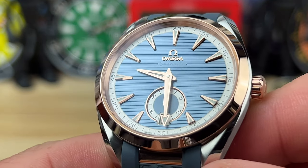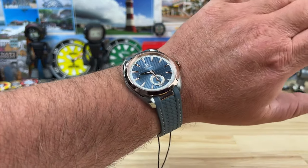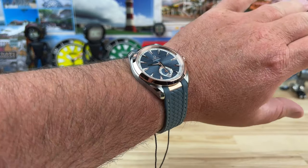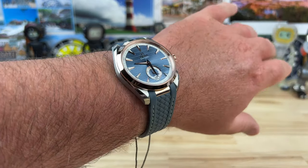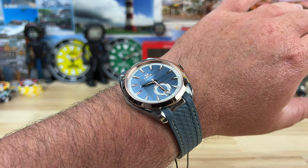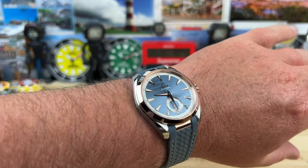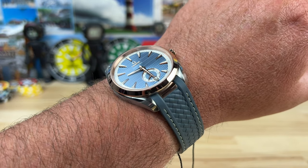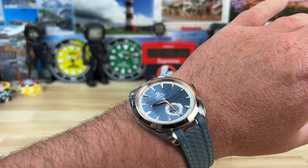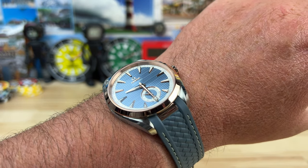Let's pop this on my seven-and-a-quarter-inch wrist so you can see what that looks like. The Omega inventory at Exquisite Timepieces is expansive — many watches in many different colorways and configurations. They're also an authorized dealer for 60-plus brands, constantly adding more, and they have a massive collection of pre-owned watches, so you can save some money or access pieces that are often very difficult to find.